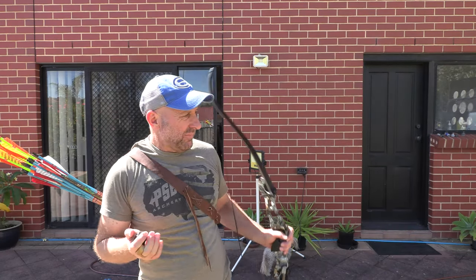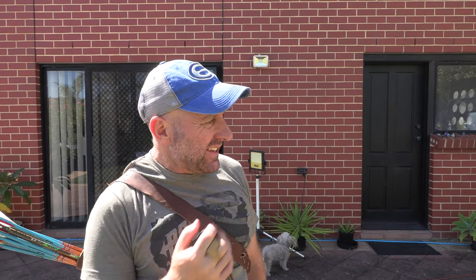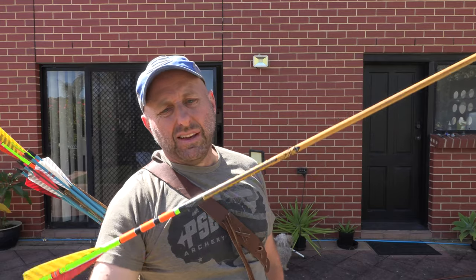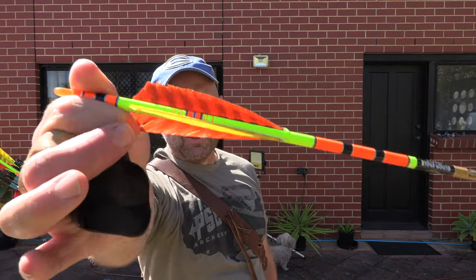Just shot another arrow — that was 167 feet per second. These are the Black Eagle Vintage arrows; I'm a big fan of these, I reckon they look great.